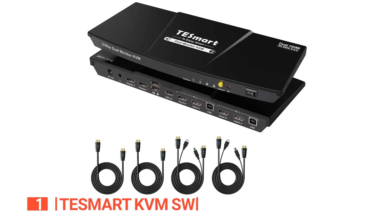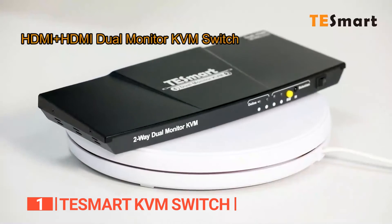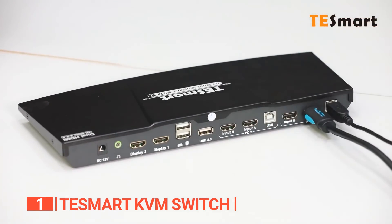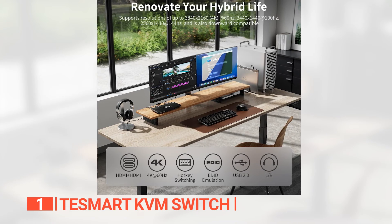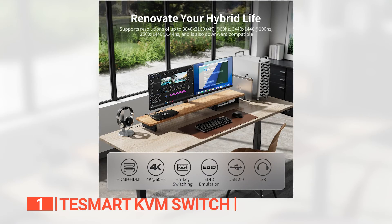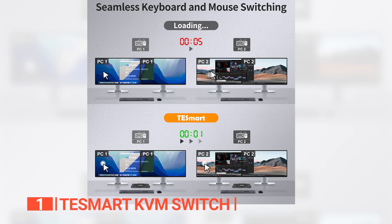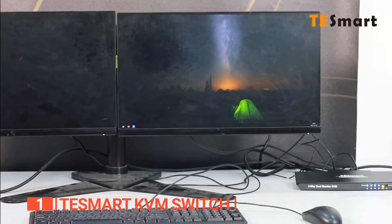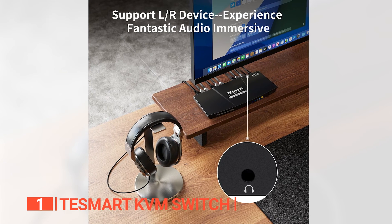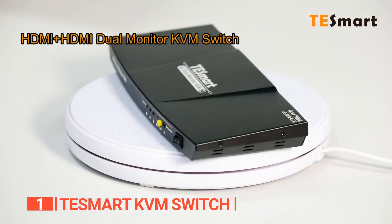Finally, the top HDMI USB KVM switch selector is the TE Smart KVM Switch. With its high-speed USB 2.0 hub boasting audio support, you can effortlessly connect and utilize USB peripherals like printers and scanners directly from the switch. It's equipped with HDMI ports that unlock the full potential of your PC on a stunning 4K monitor. Setting up and using it is a breeze thanks to its keyboard and mouse seamless switching technology — no cumbersome software or external adapters needed. This powerhouse supports hot-plugging, eliminating the need to power down before connecting to a new system. With built-in stereo audio support, enjoy your favorite music and movies without the hassle of external speakers.